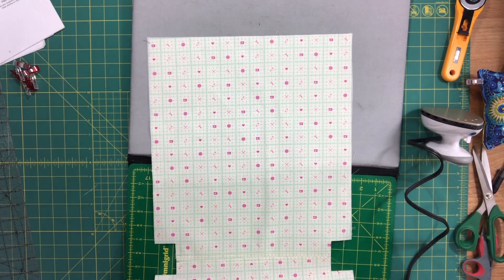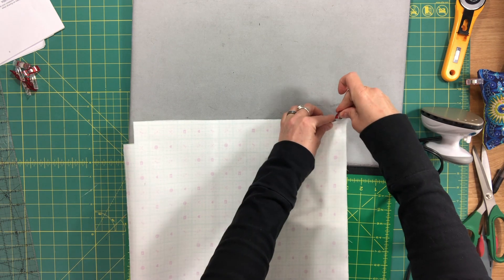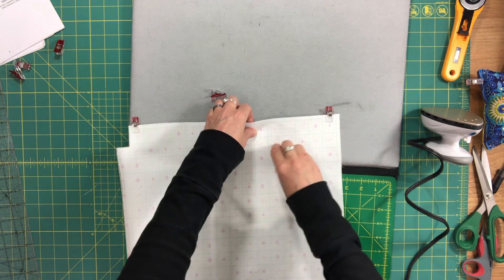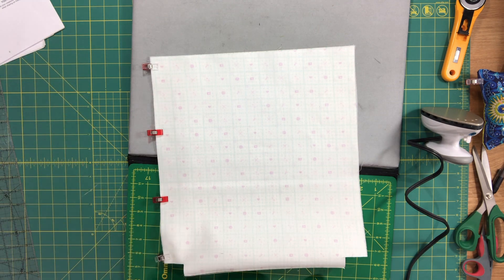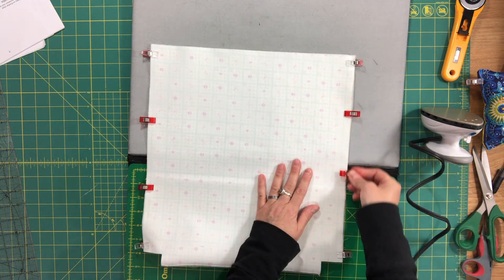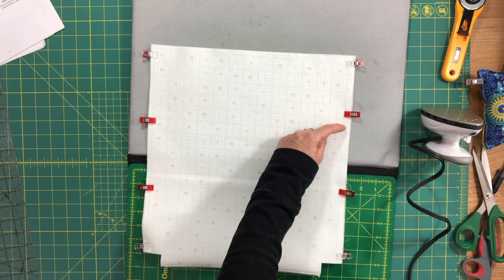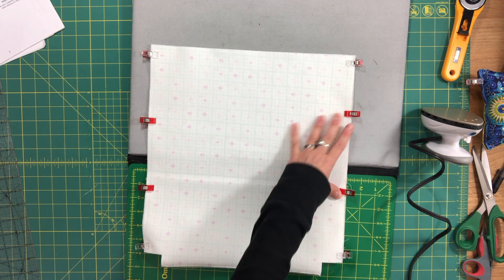Once the bottom seam is finished, we're going to pin these together the same way as we did for the exterior. This time we don't have to worry about lining up any seams — just match these up and sew together. One side you sew completely from top to bottom, backstitching at the top and bottom. On the second side, leave an opening to turn the bag: start at the top, backstitch, sew down about three or four inches, backstitch, leave an opening, then sew all the way down to the bottom. Leave an opening of about four inches for turning the bag.